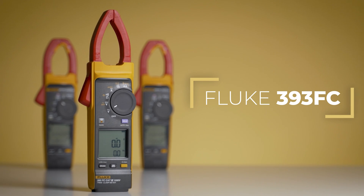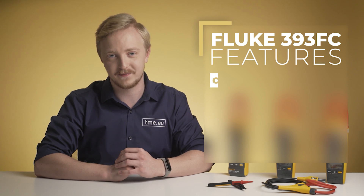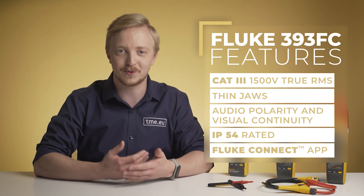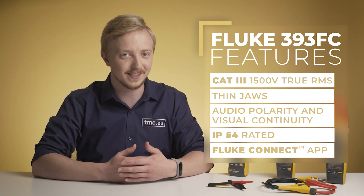As the standard voltage for solar power systems is rising, so does the safety category of Fluke clamp meters. Here is the new Model 393 FC, the first and only true RMS clamp meter rated for CAT 3 1500V, perfect for modern solar arrays or wind power systems. The Model 393 FC also increases the comfort of your work — thin jaws give you access in tight, hardly accessible spaces, an audio polarity indicator helps prevent accidental miswires, and because it's IP54 rated, the 393 FC is great for working in harsh environments.